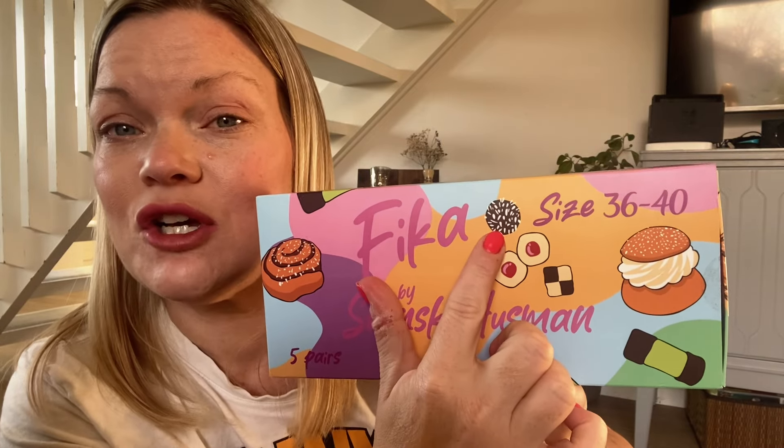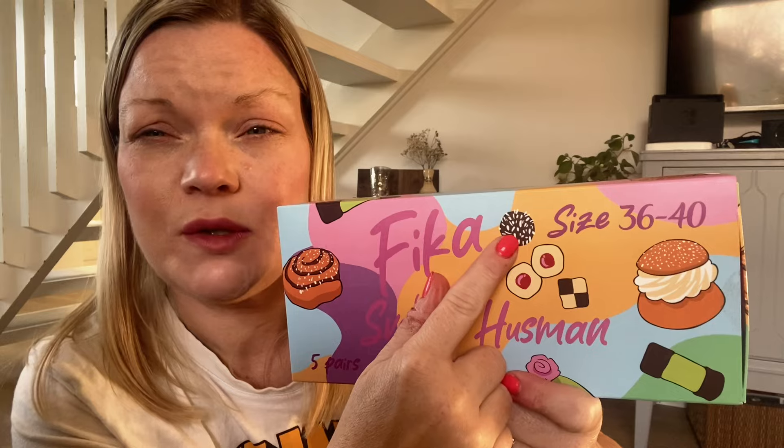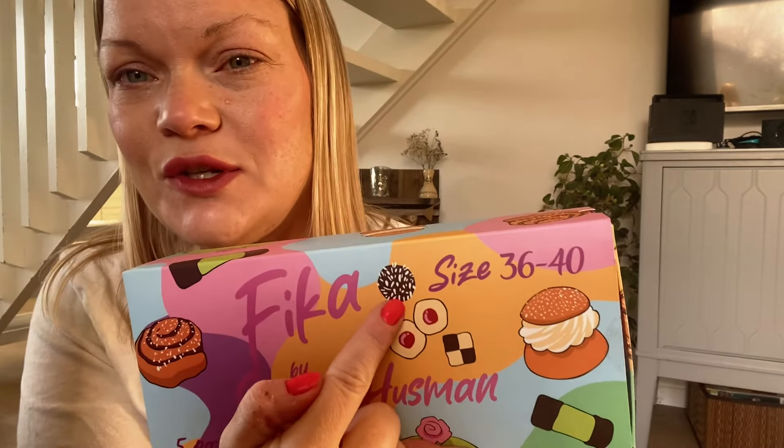And then here you can see the chocolate ball — chokladboll. I baked this too, it's on my channel. It's mixed with butter, oats, sugar, cocoa powder and some coffee. You mix it and roll it to a ball, and then you can roll it in coconut or pearl sugar — something we have in Sweden. They are really good. If you want to know how to make them, you can find it in my videos.